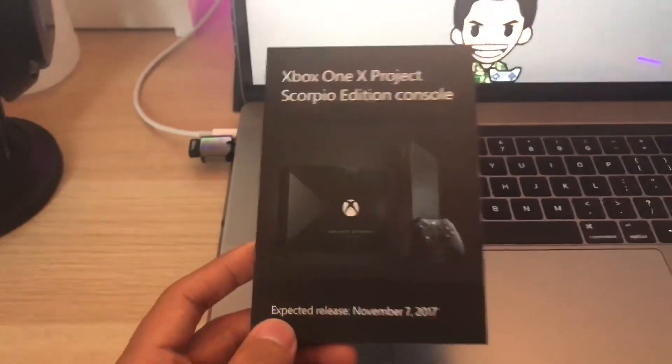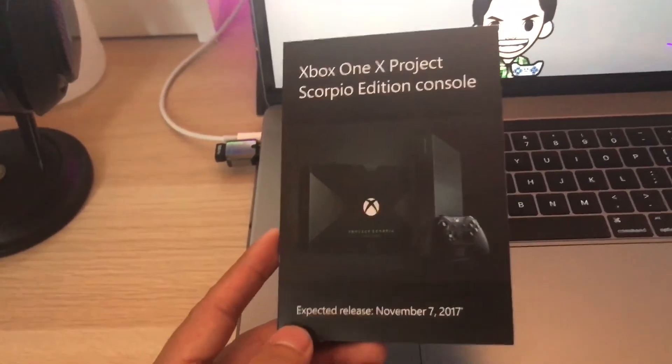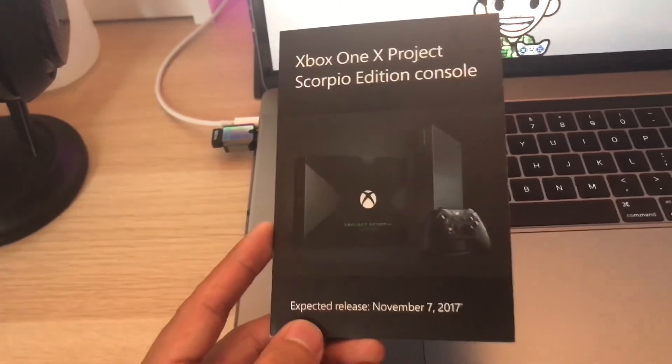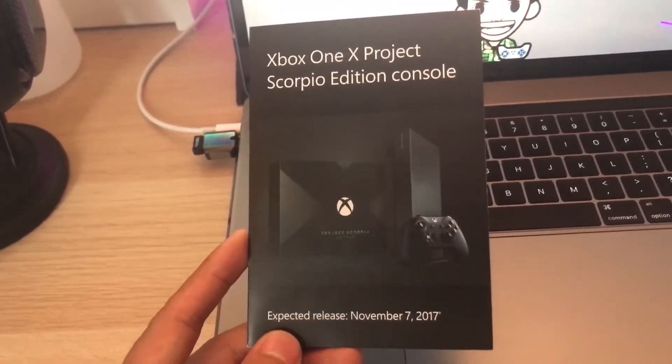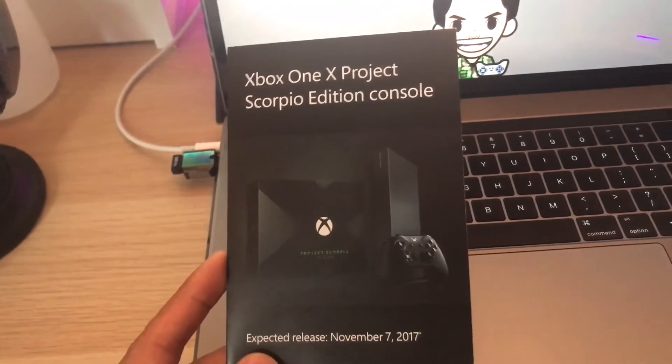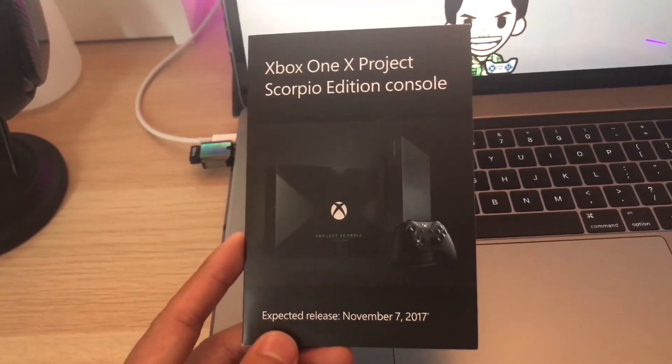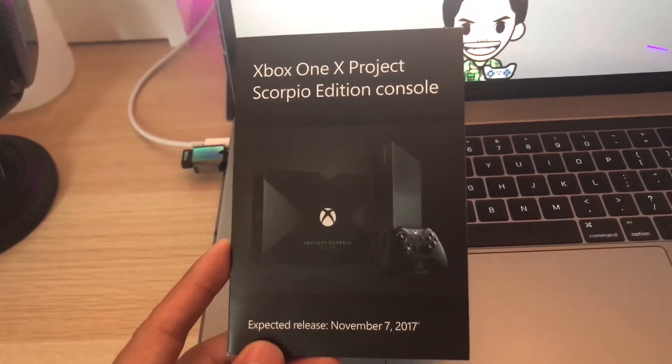So if you guys wanna get it, just go to a Microsoft Store — you don't put anything down. If you don't want it anymore, you just don't pick it up and someone else can get it. But with the Project Edition, once they go out, they go out — you cannot get them ever again unless you buy from someone else. From what the associate said, they had 60 in the store I got it from, and I was like number 40-something.